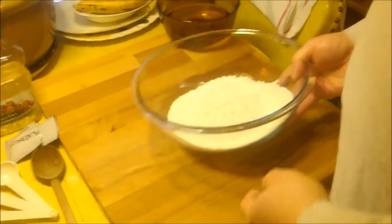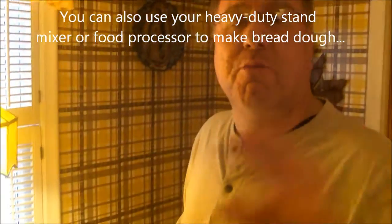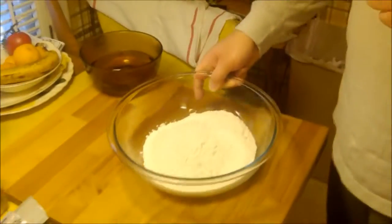Do you need a mixer? You can use one — maybe down the road we'll do a whole bread series using a sturdy mixer like a KitchenAid, or even a food processor. But we've been making bread for thousands of years using our hands, and that's what we're going to start with. If you have bowls, spoons, and your hands, you can make bread. Every culture has their version — bread is the staff of life.